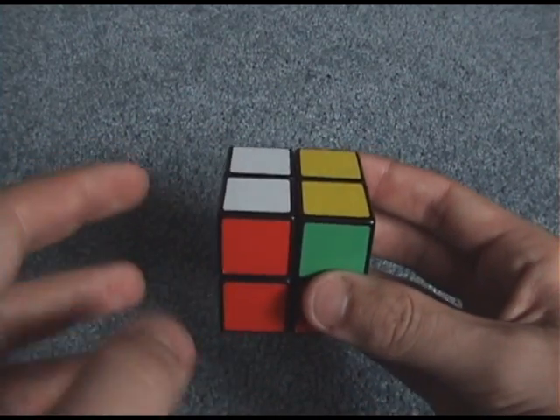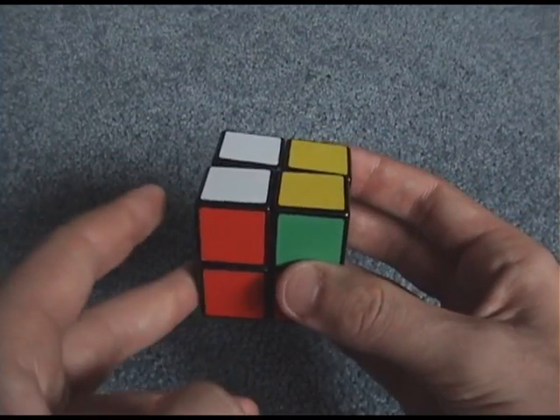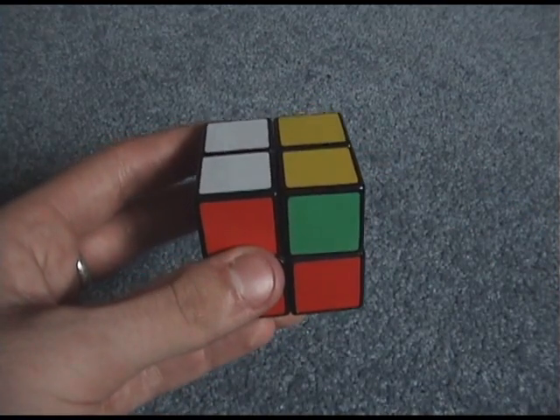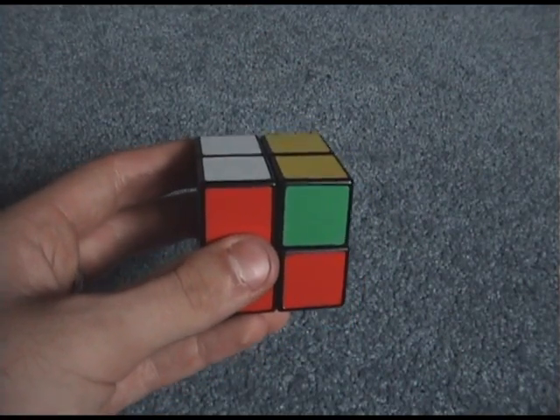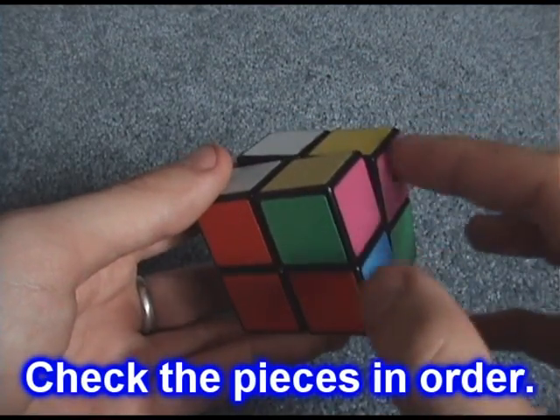Some people memorize it by going 'one goes to five, five goes to one' — so one-five. That's also a very good way of memorizing using my numbers. These two pieces are in the right spot — I can tell because yellow is on top and green is in front, so they must be correct.